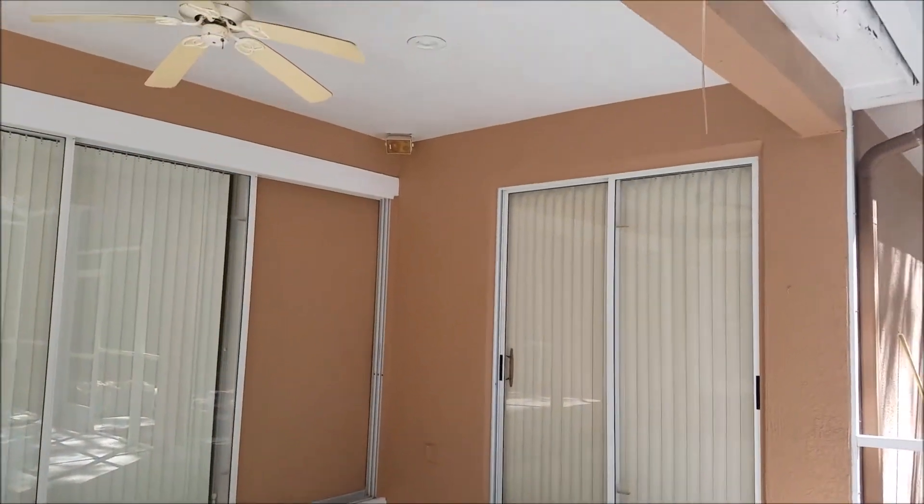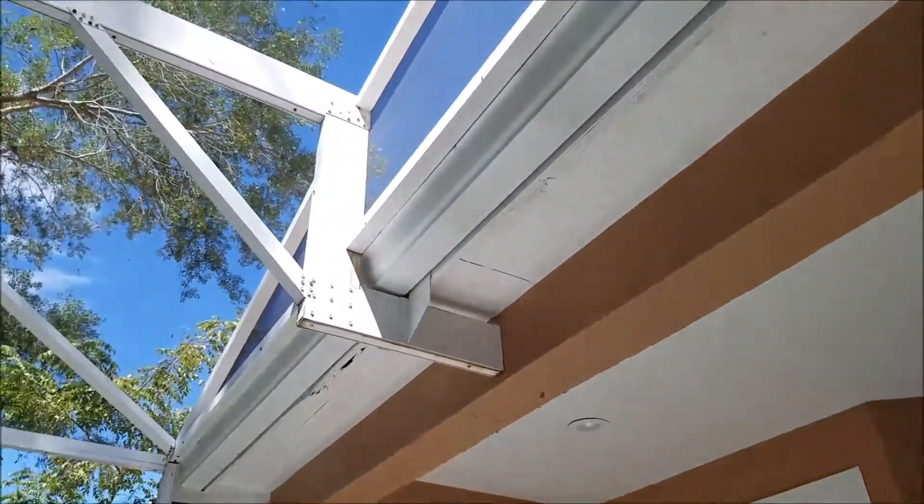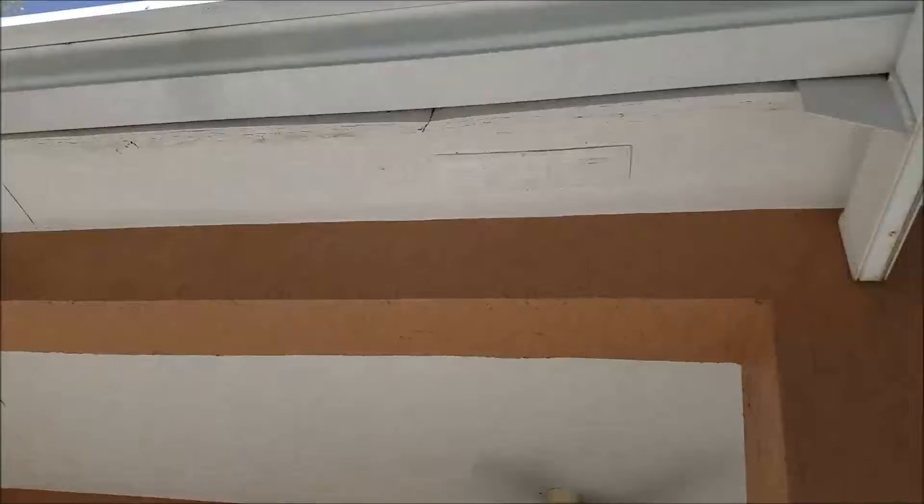I'm at 7614 Milano Drive. On the back there's a screened enclosure and a gutter had backed up and rotted out the fascia, soffit, and sub-fascia.